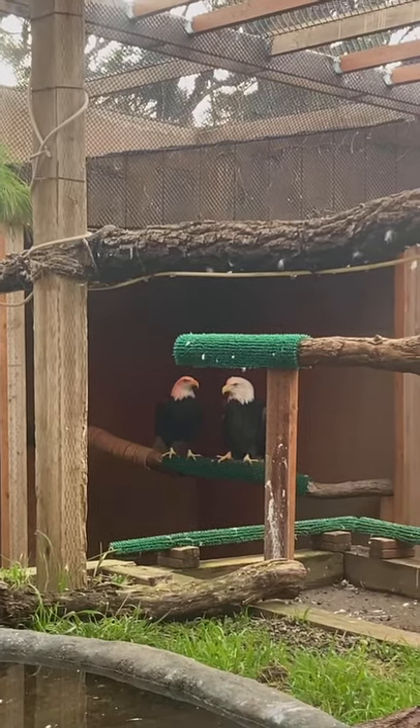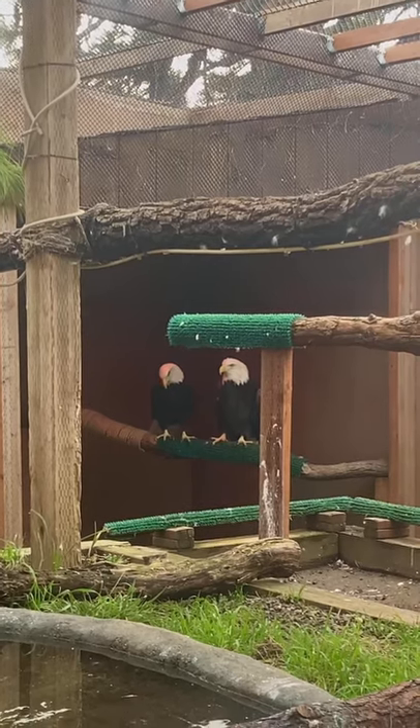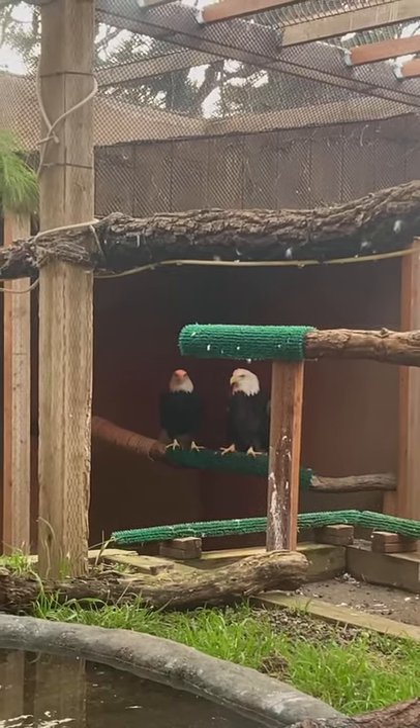So bark, astroturf, ropes — they all provide grip for them to hold onto and airflow under their feet.